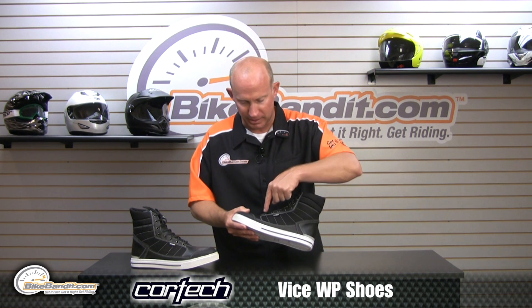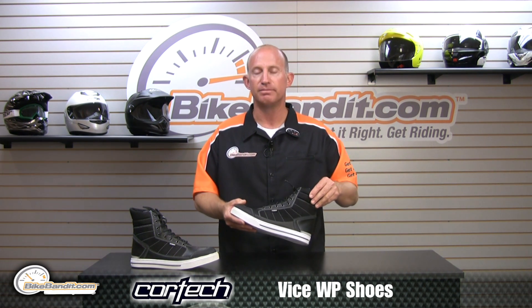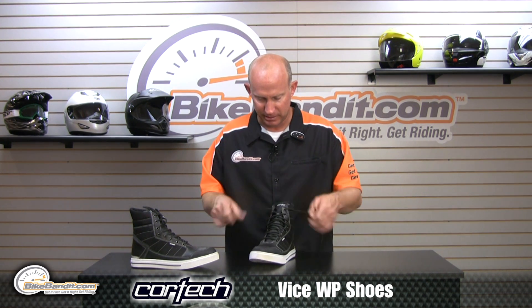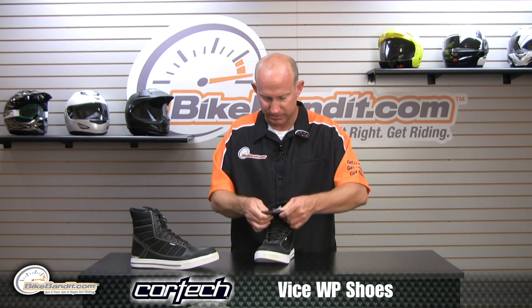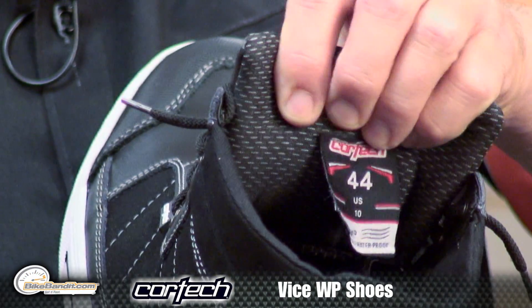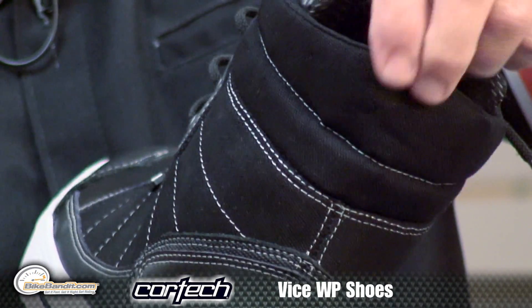They thought of everything on this without making it like a full race boot. Looks casual. Even the little eyelets for the laces — they're rust proof. Super comfy. Polyester lining on the inside, padding where you want it, nice up and around the collar.